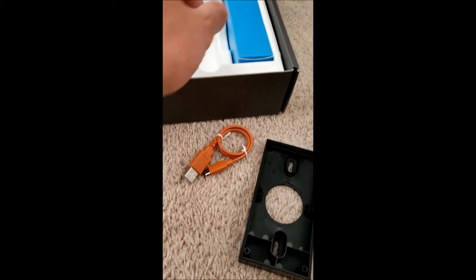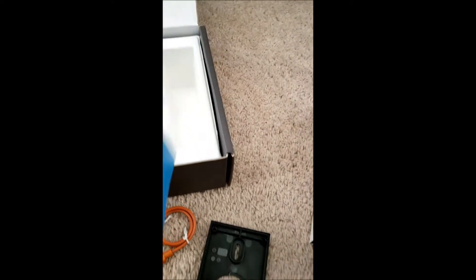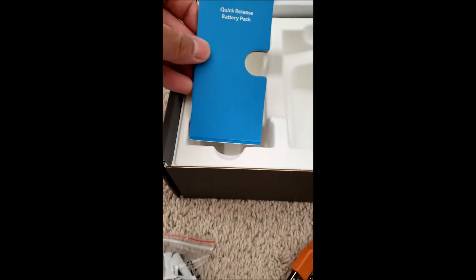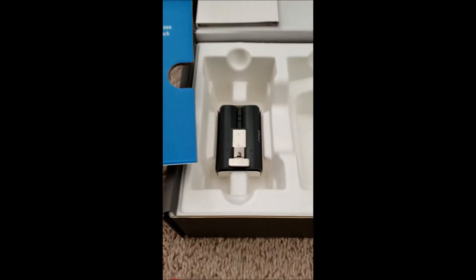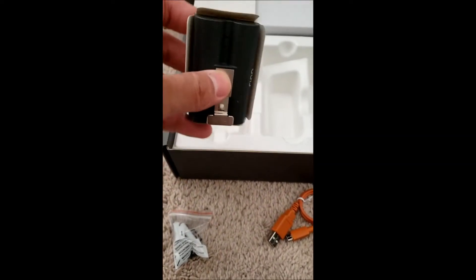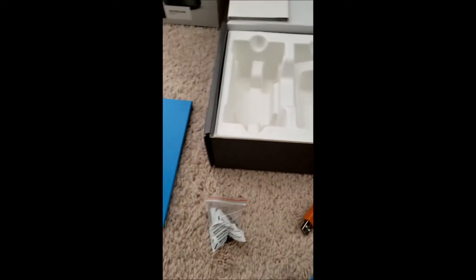There's a USB cable — I guess it's for charging. And there's an install tool. There's also a quick-release battery pack right here. If you want to use the internal battery instead of wire, this is what you use — and that's what I'm gonna do.